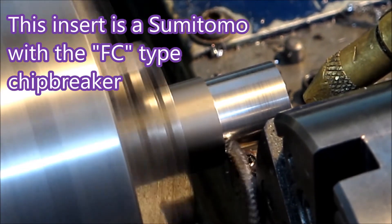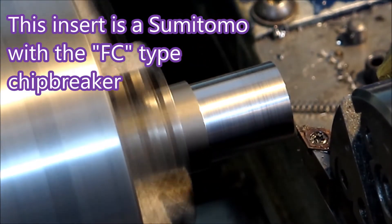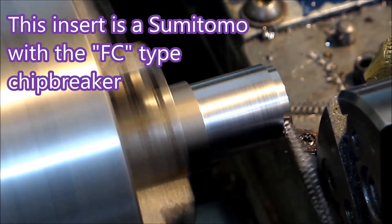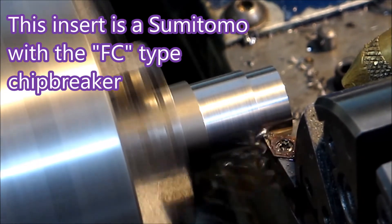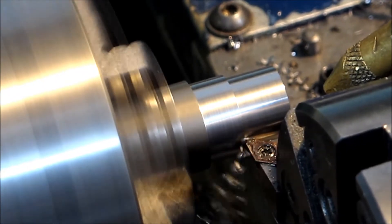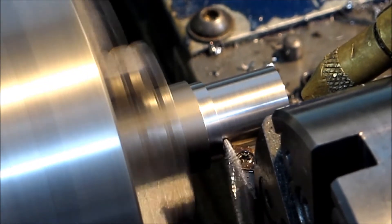This is the first cut with the chip coming off quite nicely. A finishing insert is an insert made, funnily enough, for finishing. You would use a roughing insert to remove most of the material, and then for your final pass — where you want to keep your dimensions accurate — you would use an insert for finishing, which is ground and will give you the best possible finish on that material.